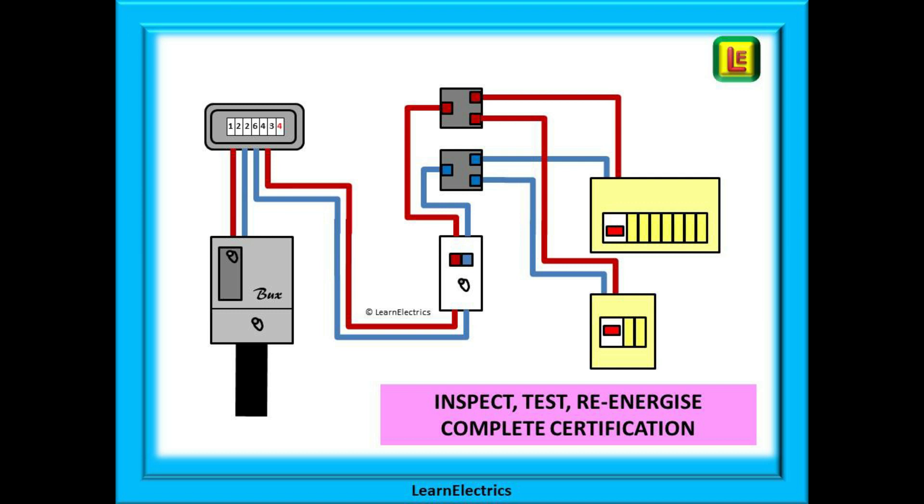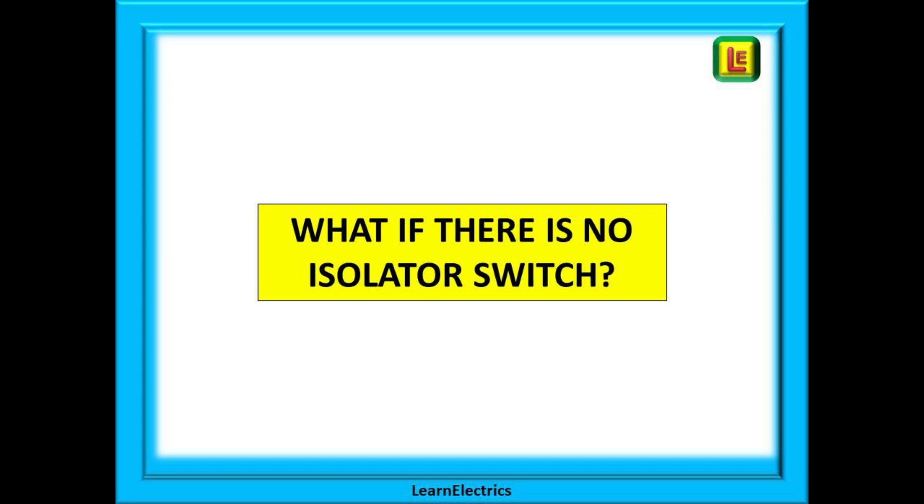The installation will require certification. An electrical installation certificate should be issued, and the work should be notified to the local authority or to your scheme provider if you have registered with them. So that was the procedure with an isolator switch, and it does simplify things.